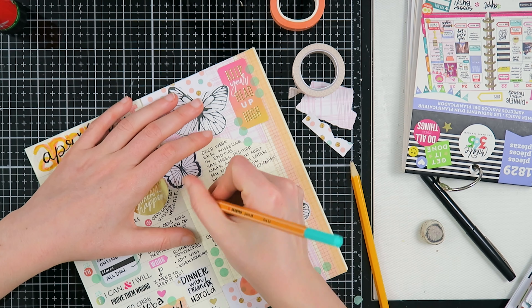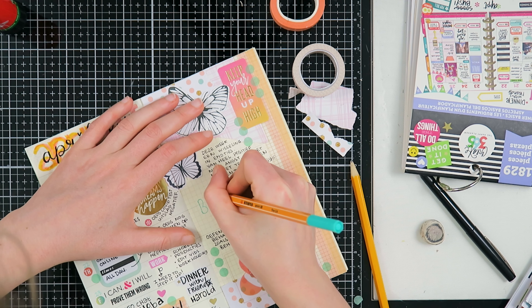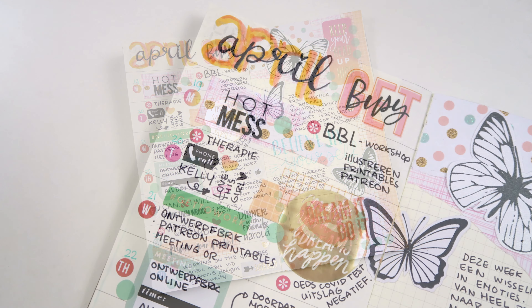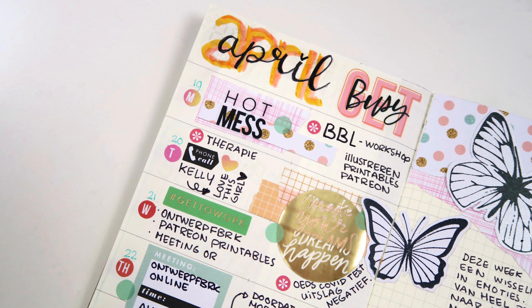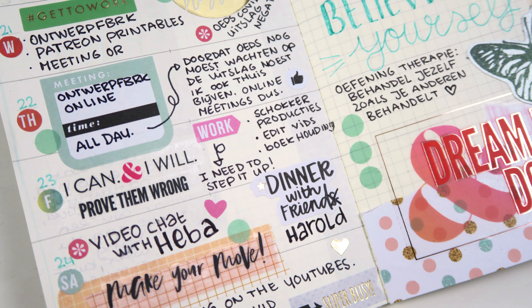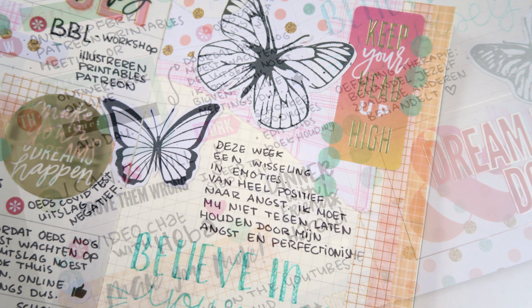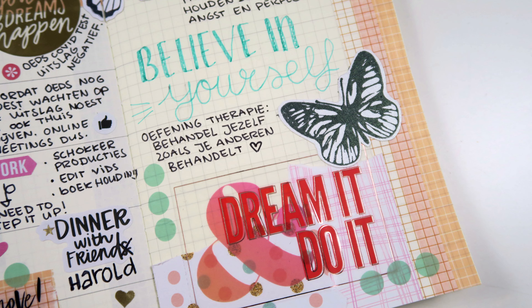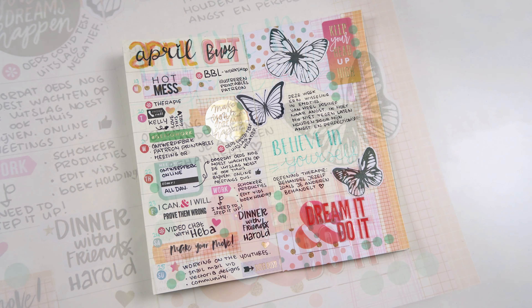I'm also writing down an exercise I learned in therapy: to treat yourself how you would treat others, because I'm a lot nicer to others than to myself. I hope you enjoyed this video - if you did, I would love it if you'd give me a thumbs up. Consider subscribing to my YouTube channel and you can become a patron of mine - link is down below in the description box. Thank you so much for watching and I hope to see you all next time, bye!